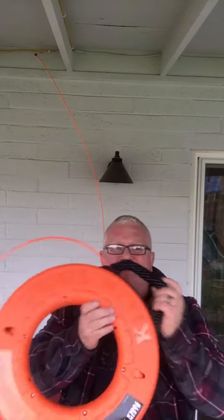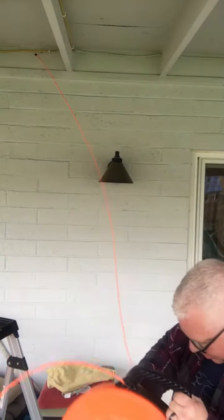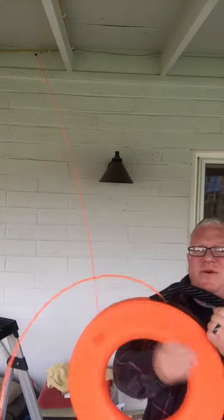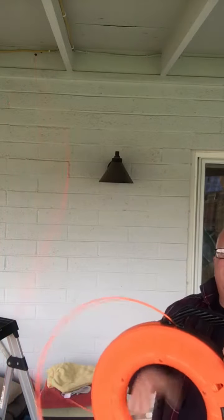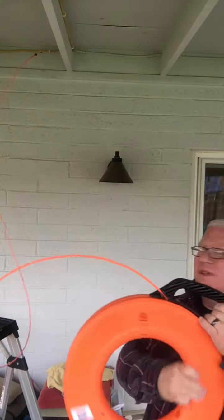Homeowner project — back to that. We've got our Klein tools fish tape. We're pulling through a coax cable that goes over the house, over the garage, and up in the attic is where the antenna is.